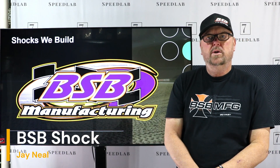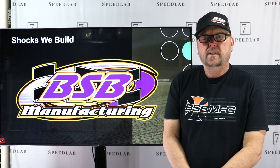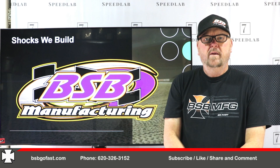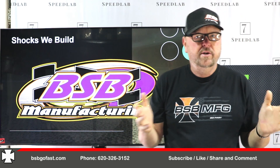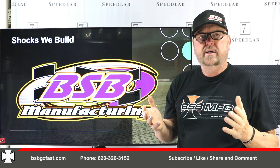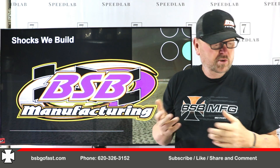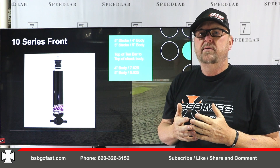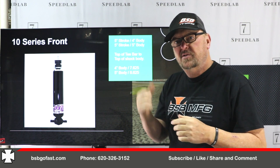On today's video, we're going to cover the shocks that BSV builds from the beginning to the end. We'll cover them all so you know what we have. On this video, we're going to cover shocks that we build here at BSV — the different series, the links, the options that come with them — just some things so you understand what we have. Let's get started.